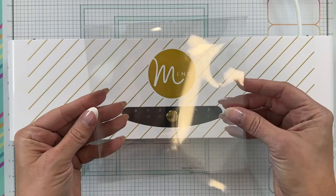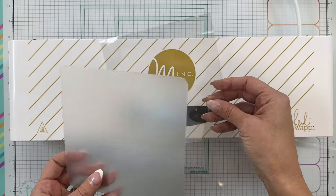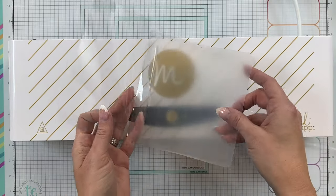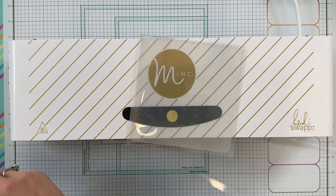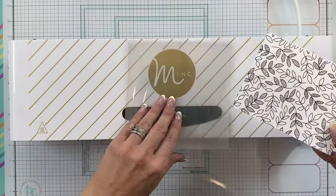First, you're going to take the clear folder and open it up and place your foil magic shim inside. This is a Tailored Expressions product that helps distribute the heat of your mink machine evenly over the surface of your foilit card.